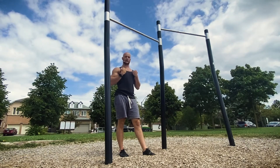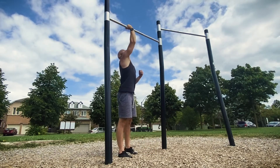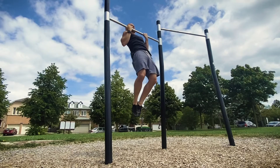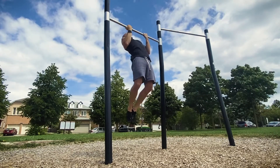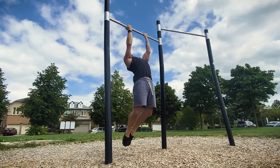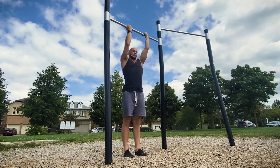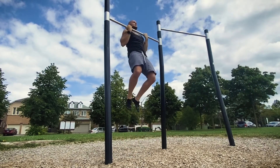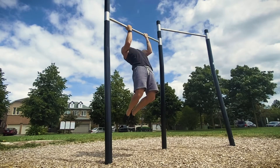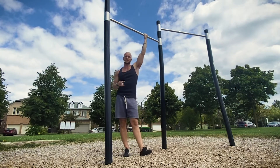Set up your grip, jump to the top, hold briefly, and then slowly lower down — keeping your spine extended through the thoracic, your chest pointing up, scapula tight and engaged. Don't release your scapula into a full dead hang until you reach the bottom. Jump back up, chin over the bar, then slowly lower down keeping your scapula as tight as possible, only releasing at the bottom.